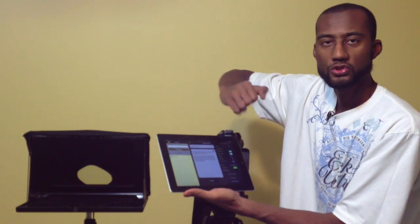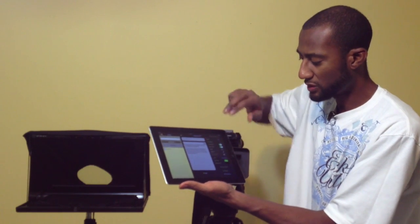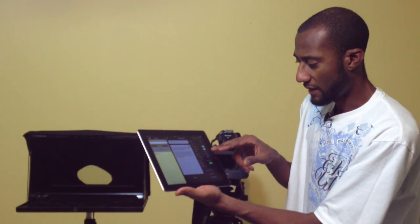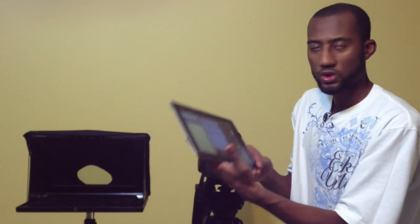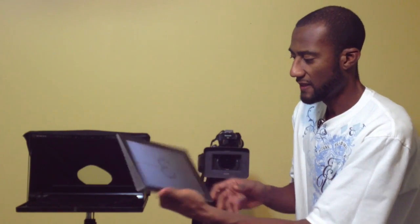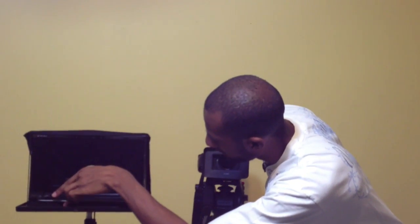You're able to import your scripts from either Dropbox or Google Drive, or import them manually. You have a bunch of controls — you can mirror the text, use guides, change the size of the font, the text color, and the background. When you're ready to start reading your script, you just hit Start, and it will give you a little countdown.